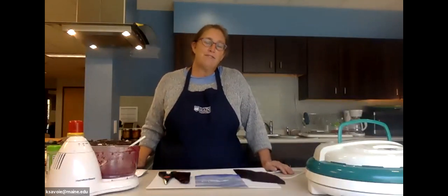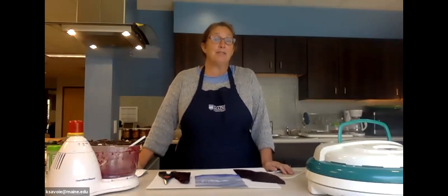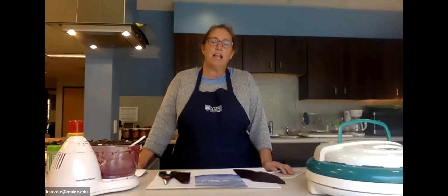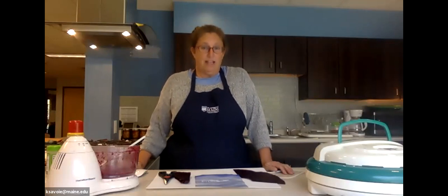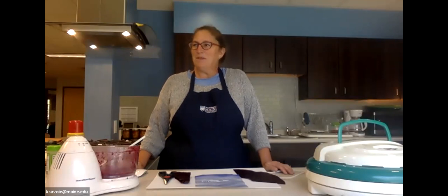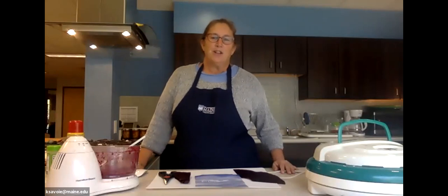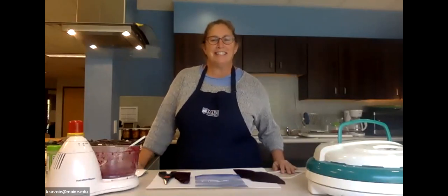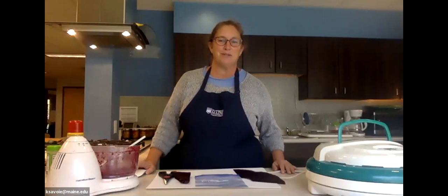I want to emphasize that if you're creative, you can add different flavors or garnishes, combine different types of fruits, or even make a savory leather. The sky's the limit — these are certainly fun things to have available in your kitchen. With that, I'll take it back to Lisa to learn about dehydrating vegetables.